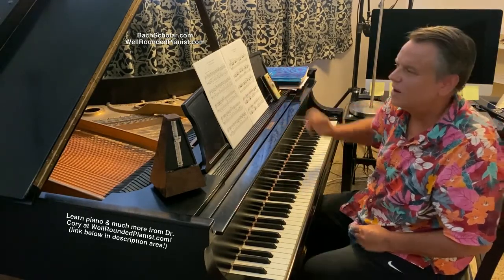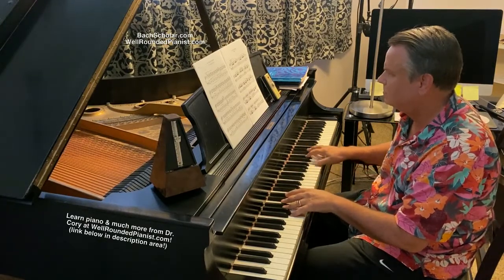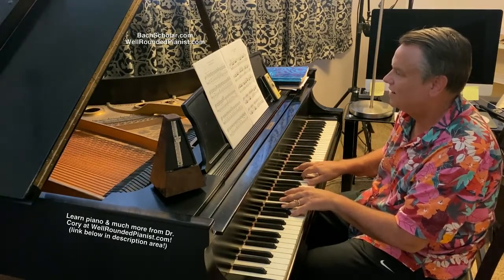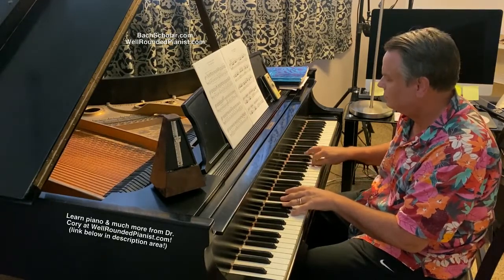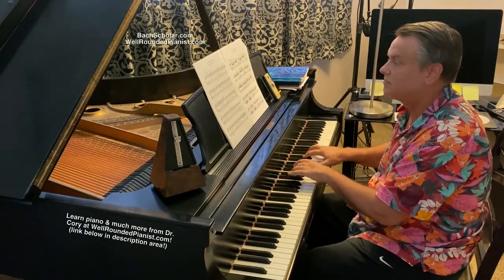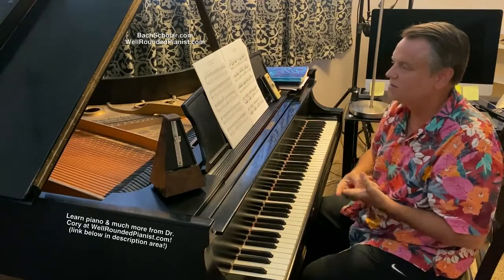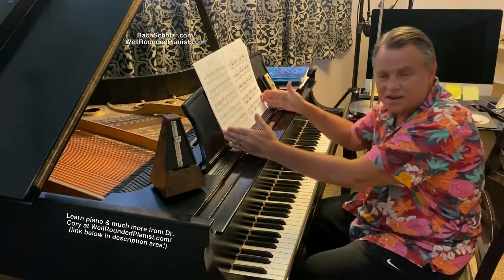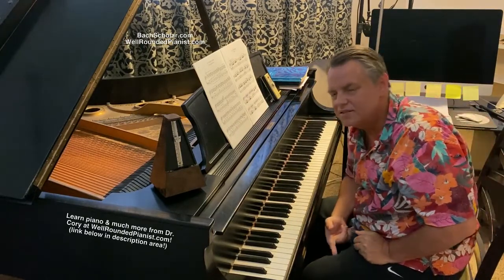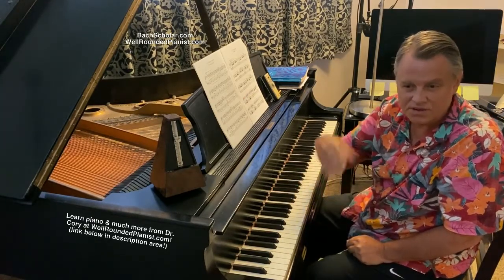I'm going to pick a speed and I want you to tell me what you think. That's a nice, flowing speed — sounds like a stream. It is pretty fast in the context of Burgmüller's studies. I think that would be more like an Allegro Vivace. It's not too fast, but it's fast enough to qualify as Allegro Vivace and fast enough to challenge the player. That was 112 BPM.